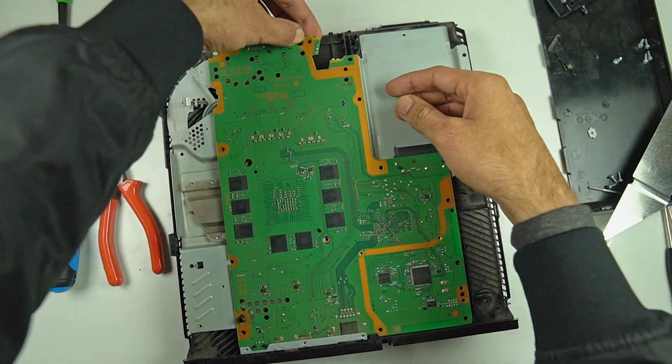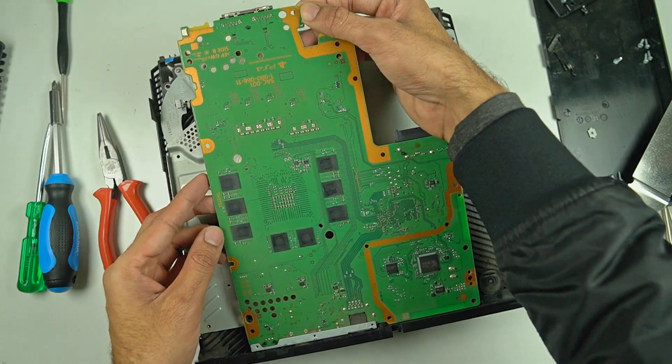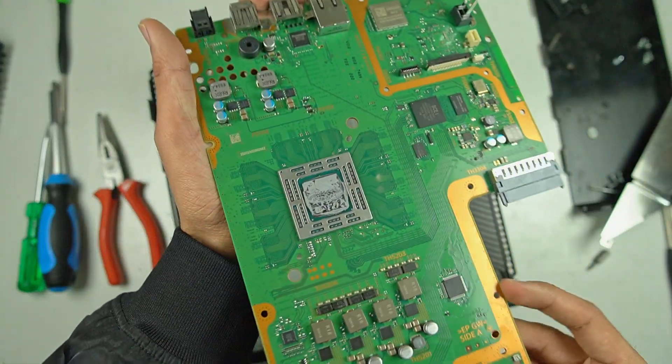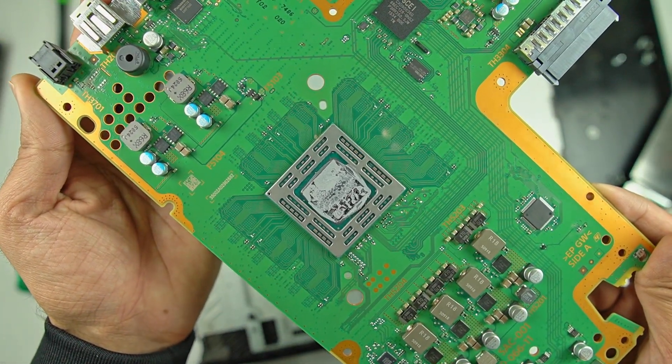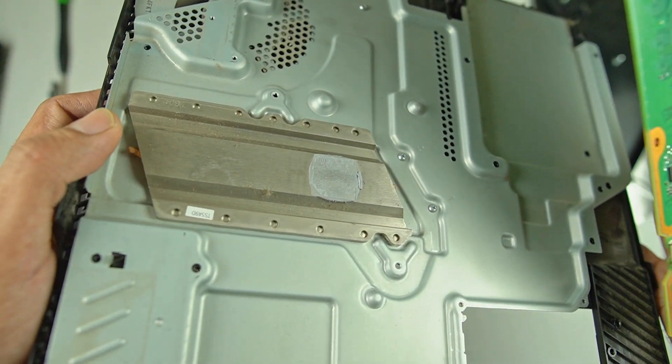This is a PS4 Pro that I recently disassembled to replace the stock thermal paste inside this machine. As you can see, this thermal paste is all dried up and it wasn't doing a decent job of transferring heat from the APU to the heat sink.